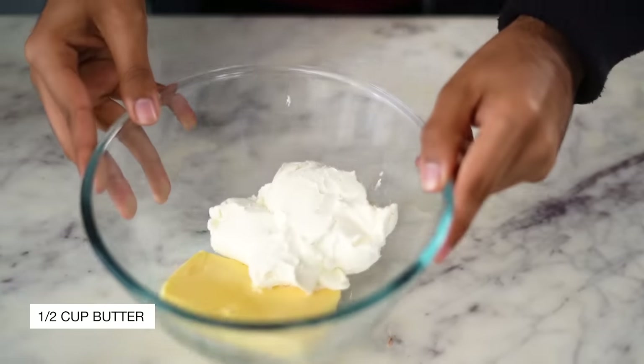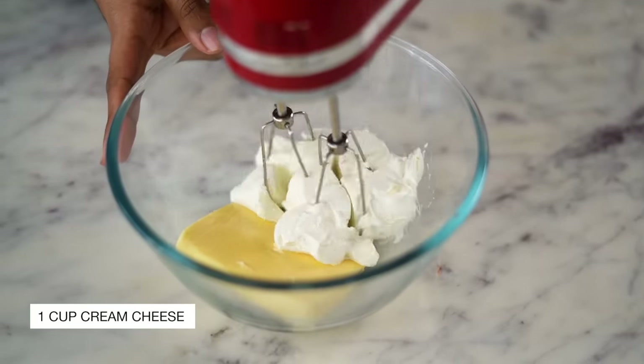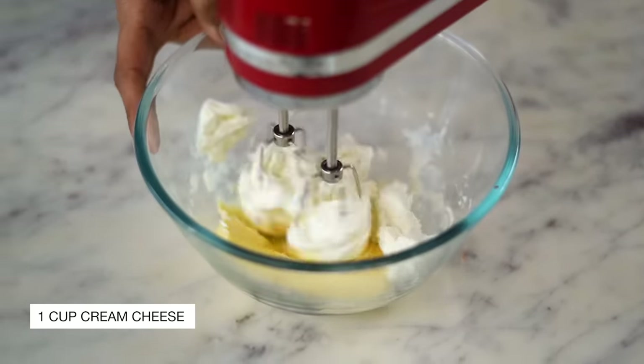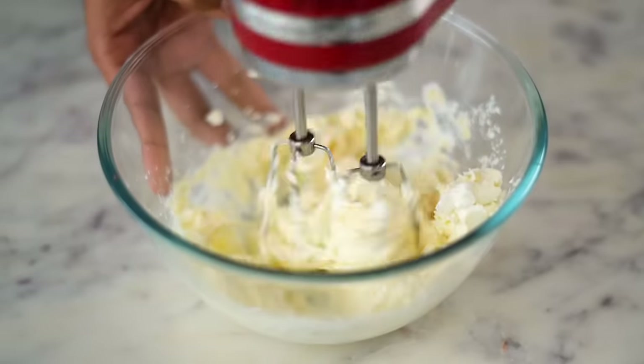While we wait for the cupcakes to bake, let's get started on the cream cheese frosting. I have half a cup of salted softened butter and one cup of cream cheese here. Using my electric mixer, I'm going to beat both of these ingredients at high speed until my mixture looks light and fluffy.